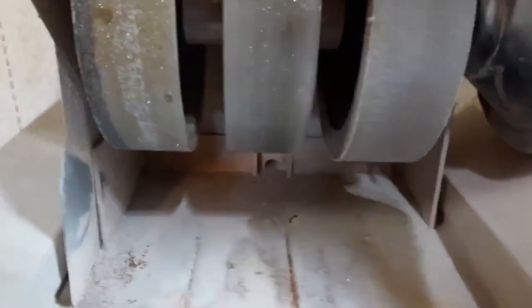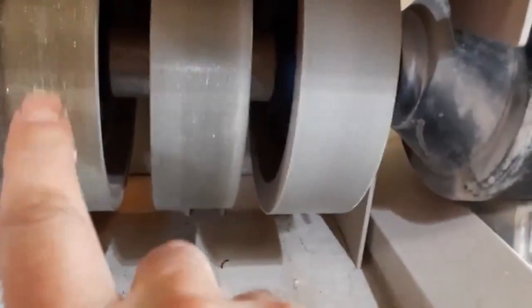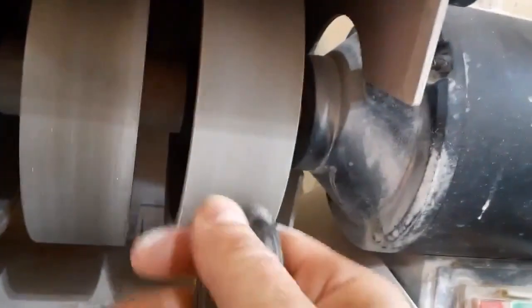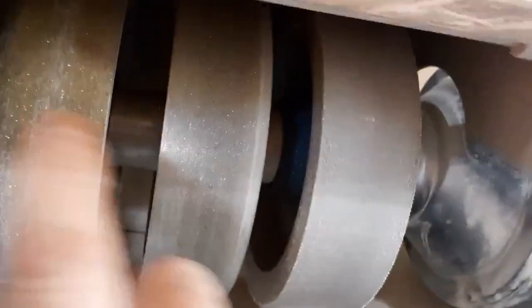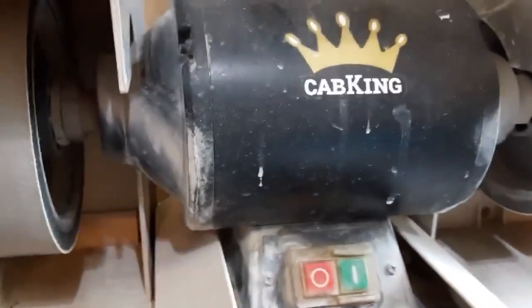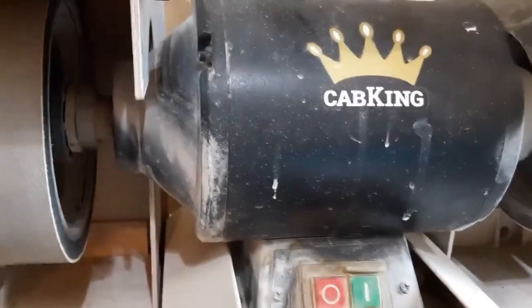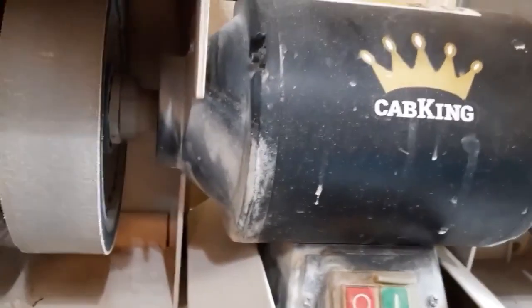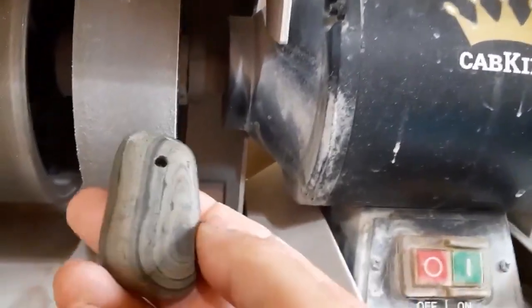These first two wheels are steel wheels with diamond grit on them — this one is 80 grit, the second one is 220. The rest of these wheels are foam rubber with sandpaper over top of them. These first two are for shaping only, and these other four are for polishing. They go from 280 grit to 600 grit to 1200 grit to 3000 grit to 5000 grit, so it polishes up pretty good.